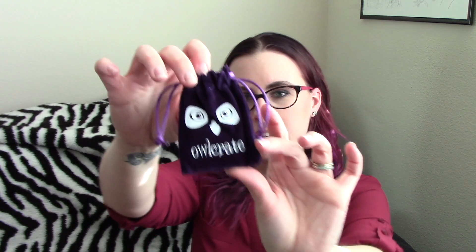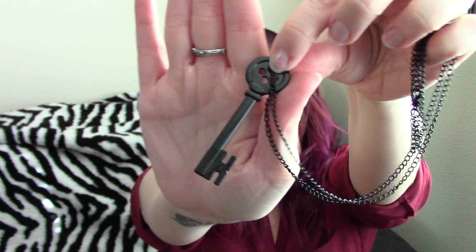Inside this cute little Owlcrate-branded bag we have a skeleton key necklace inspired by Coraline. It just slips right on — gotta love necklaces that do that. Will I wear it after this video? Spoiler warning: probably not. I'm terrible at wearing jewelry that's not just earrings or my wedding rings.